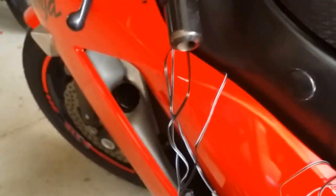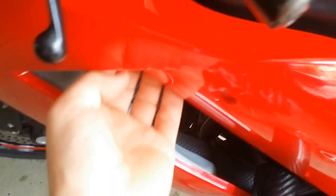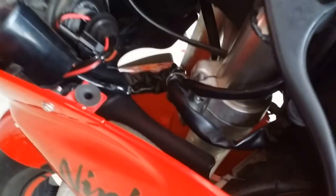I have to zip tie everything up and hide it in here. You can test it to confirm it works. My switch is going to be right here on the little frame. It looks like a clean install — the switch is taped right here and all the wire is hidden in here, out of the way.